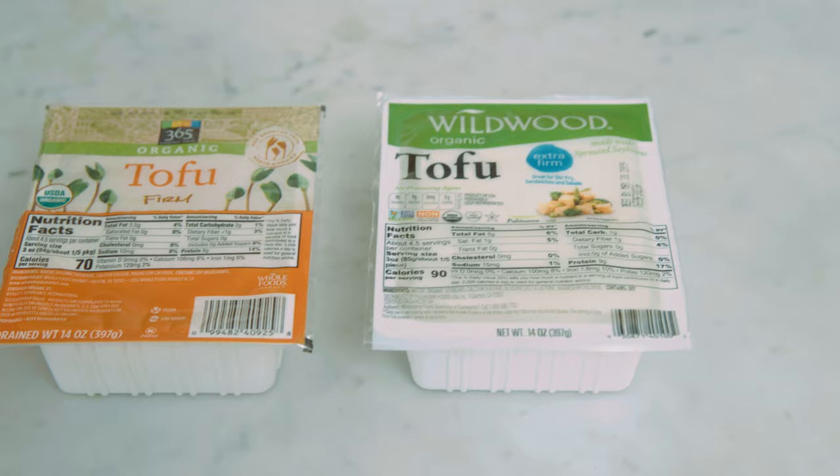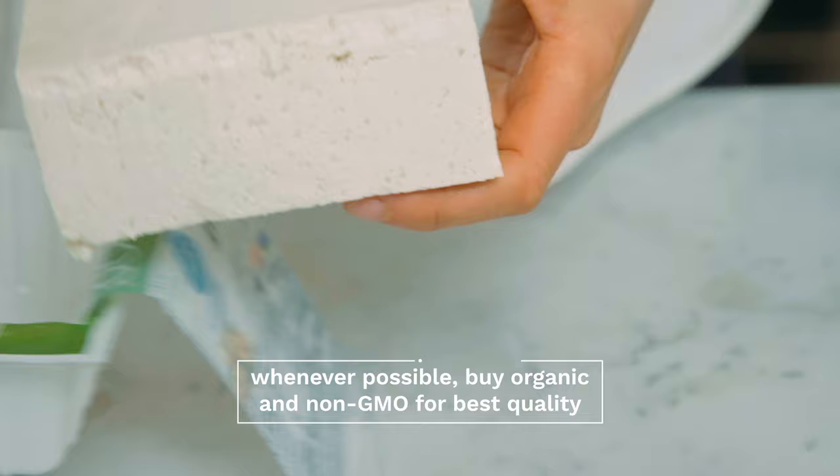So first let's talk basics, and that is what kind of tofu to buy. There are lots of different kinds of tofu, anywhere from silken to extra firm. In this particular recipe we're going to be using extra firm tofu, and I always recommend buying organic and